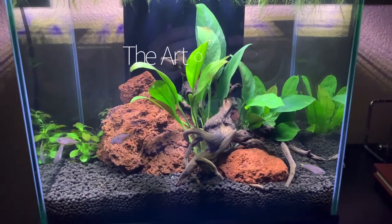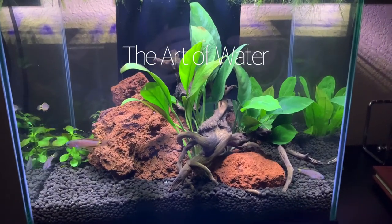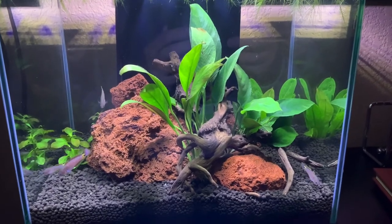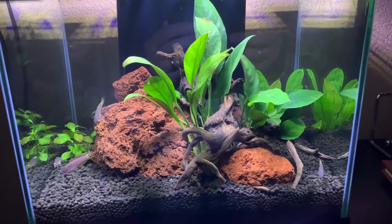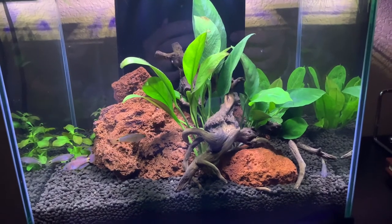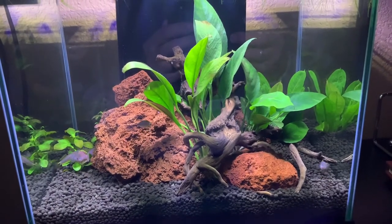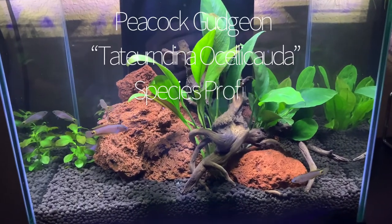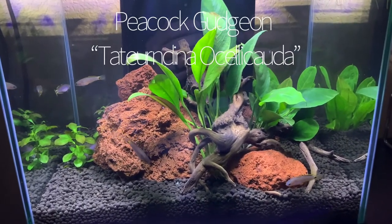Hey everyone, George here and welcome back to the Art of Water. Today we're going to do a species profile on the peacock gudgeon. Right now I have them in my quarantine tank — I've only had these guys for about four or five days and they're adjusting to this particular tank, and we'll see how they do.